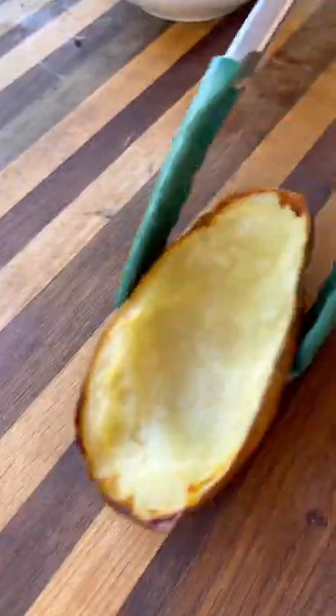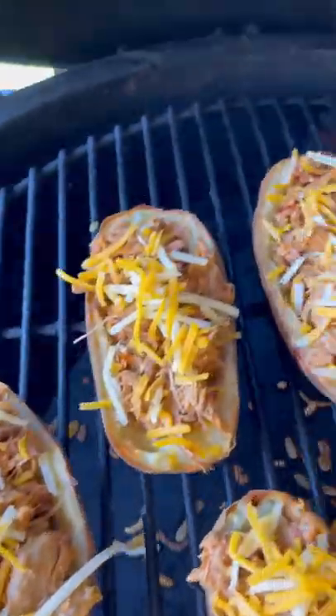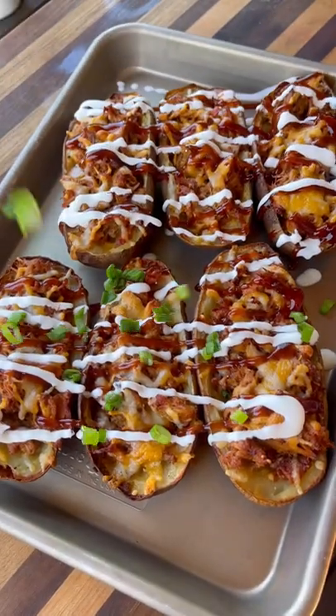Use a little olive oil on the outside and inside, then put them back on the grill to crisp them up for about 10-15 minutes. Now we load them up — cheese, leftover pulled pork, more cheese — and back on the egg until the cheese gets nice and melty. Top it all off with some barbecue sauce, some crema, and some green onions.